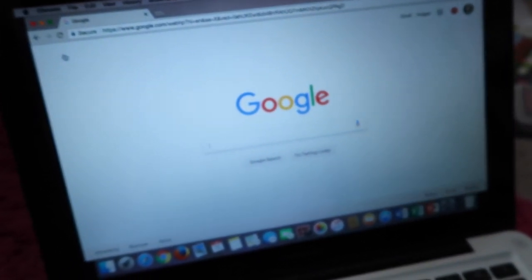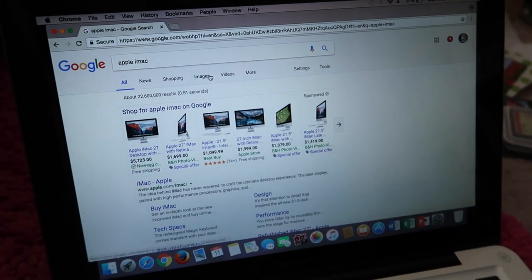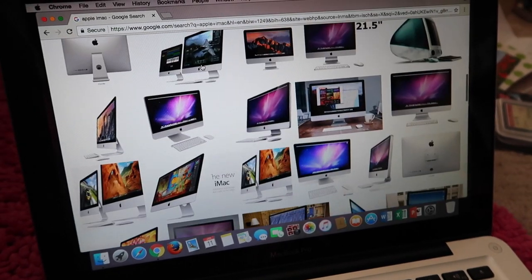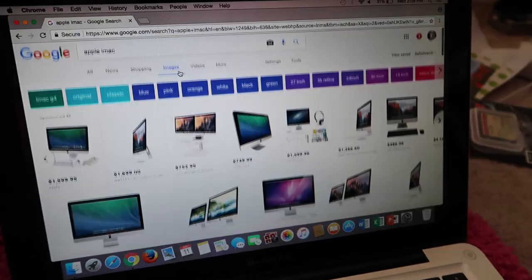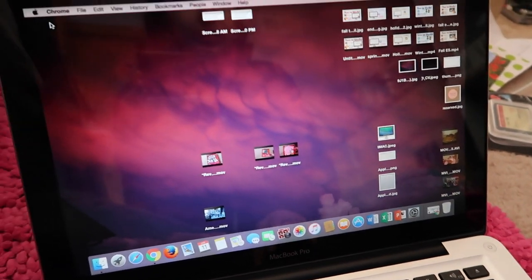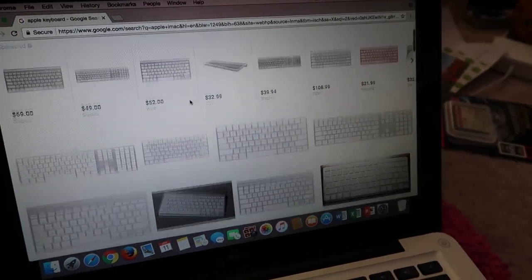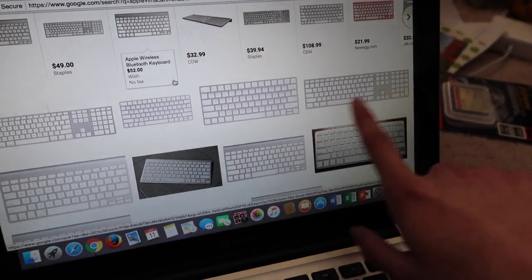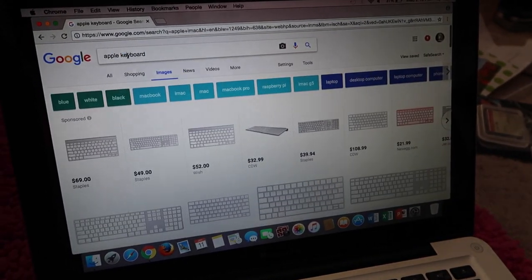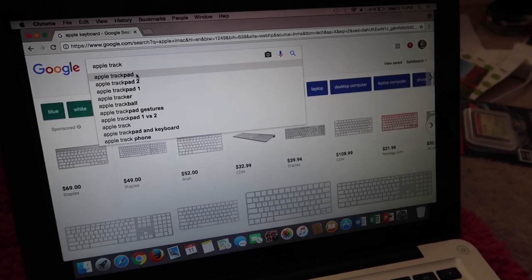What you're going to do is you're going to need a computer and a printer. We're just going to type in 'Apple iMac,' go to images, and find an image that you want — maybe with your favorite background on it. Then once you've found that, save it to your desktop. Once you want the keyboard, just type in 'keyboard' and find one you like — either the normal one or the longer one with the number keypad on it, it's up to you. Save that to your desktop or wherever, and then you're going to do the trackpad or the mouse, depending on what you would prefer.